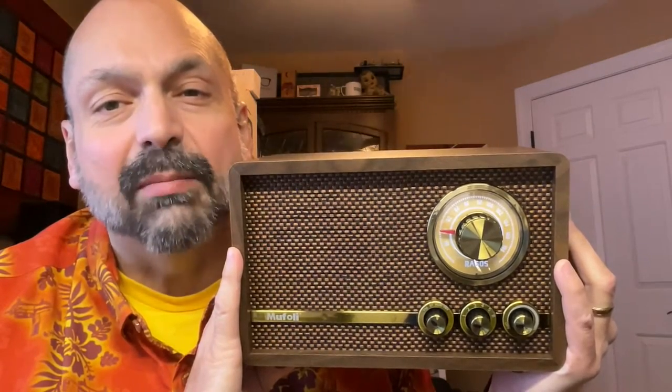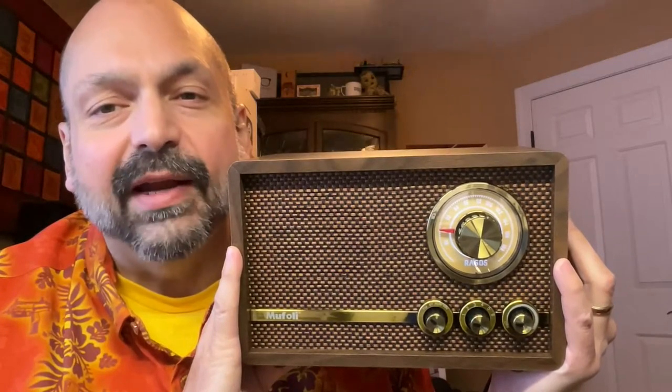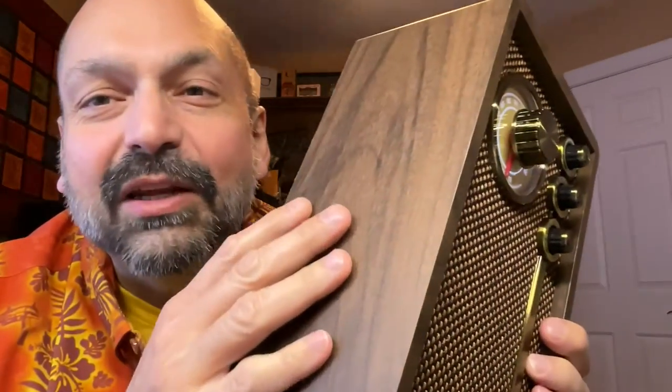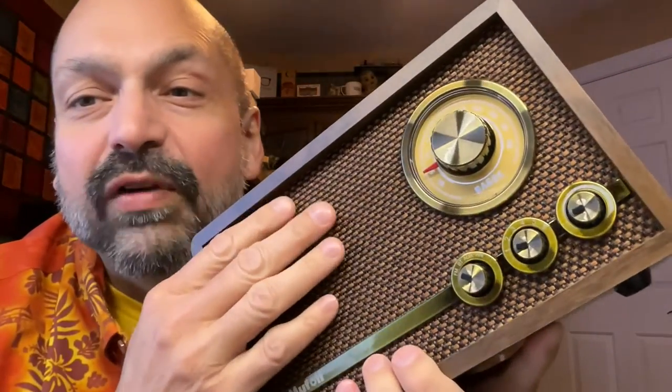Hi everybody. If you're like me, you like nostalgia, and this looks like something that dropped out of your 1970s rumpus room. This is the Mufoli Retro Radio, and it's all about style. This thing has it all, from the simulated wood grain cabinet to the metallic-looking knobs and dial, and the woven fabric speaker cover in glorious brown. It looks beautiful, but what is it?